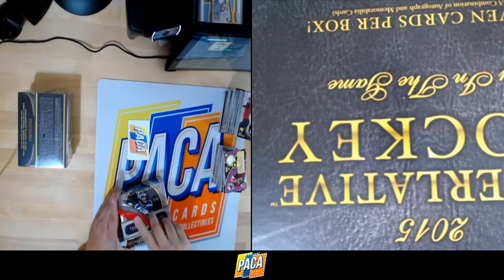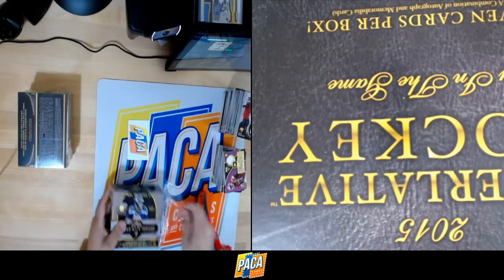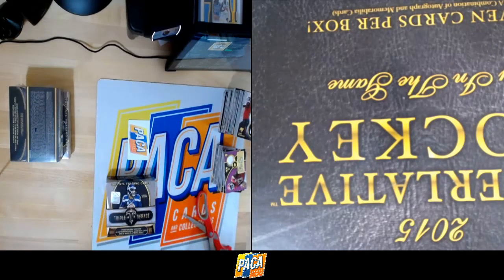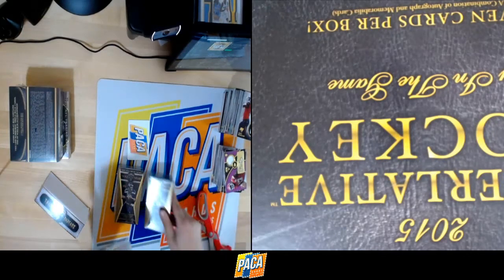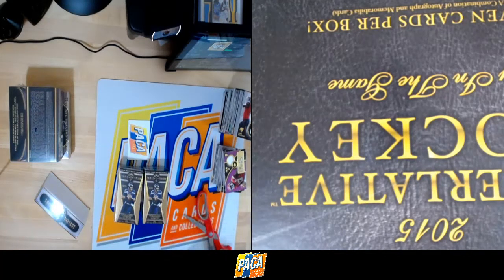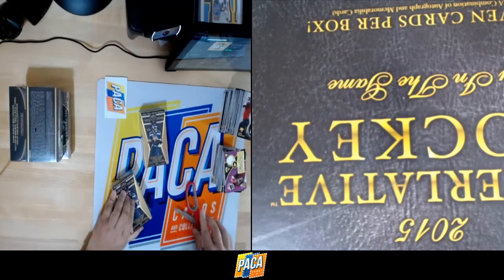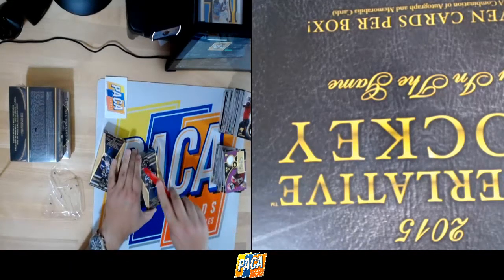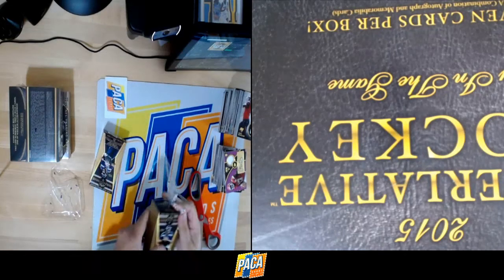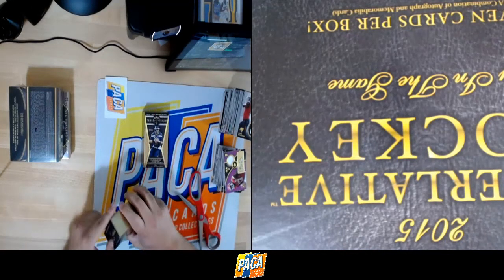Box seven — three boxes left. There are two packs in this one. After this we've got Prism Basketball breaking, another eBay break, and then hopefully Series 1 or Chrome Football or Leaf Helmets. We'll be here until about 11 Pacific this evening.